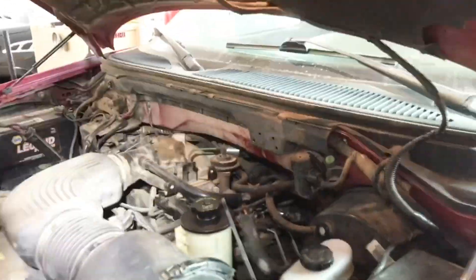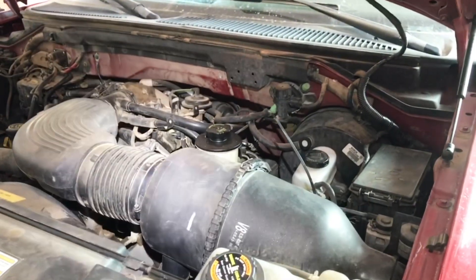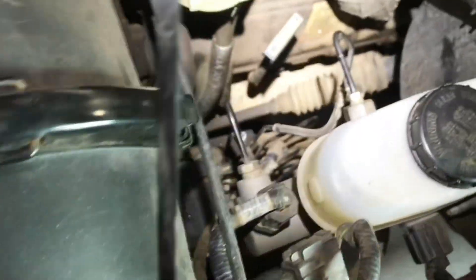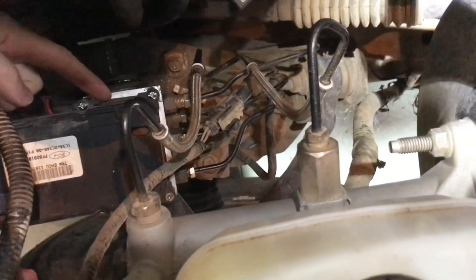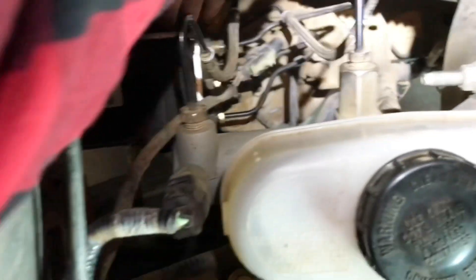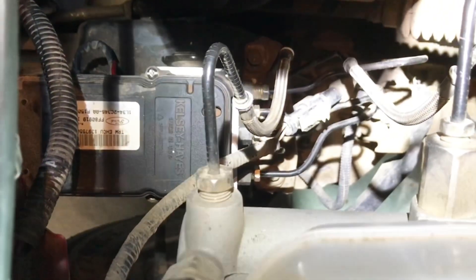So one day you're driving along or you park your truck and you have this constant humming sound coming from the engine bay and your ABS light comes on in the dash. You're going to want to pop the hood and you're going to find that that sound is coming from right here, where all these brake lines go down. Just follow these brake lines down from your master cylinder to this unit right here. That is the ABS pump, ABS motor, whatever you want to call it, the module.